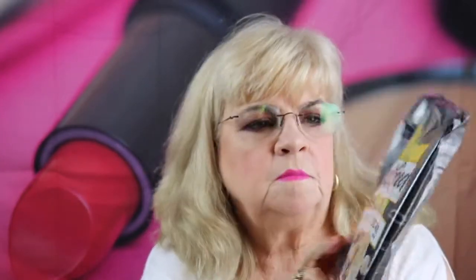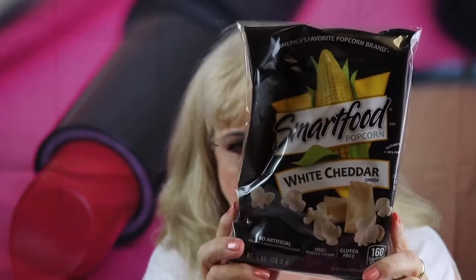First off, here's a bag of popcorn. It's a Smart Food White Cheddar Popcorn. I've eaten this quite a few times — I really like it. It's very healthy for you and yummy. I haven't dipped into it yet, but I will. Probably tonight.